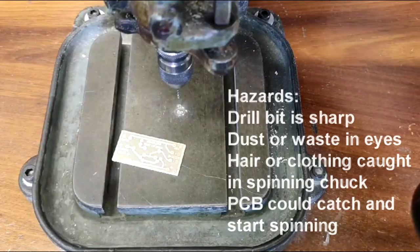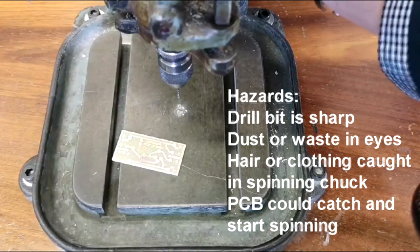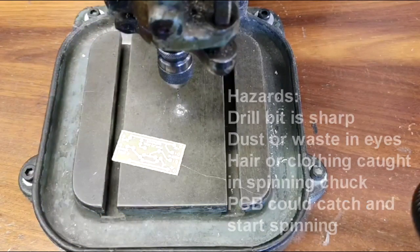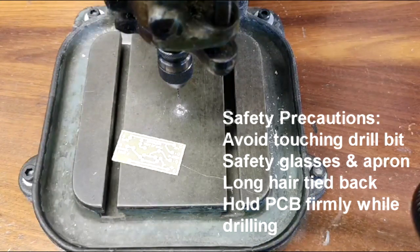I then need to remember to lock off the drill. As always when doing any form of practical exercise using machinery, you must make sure that you are wearing goggles and have tied up any hair or loose clothing.